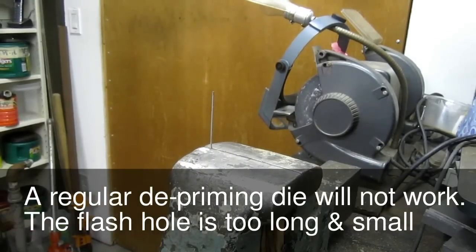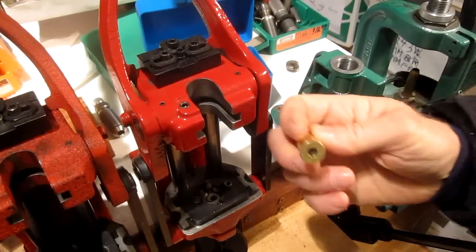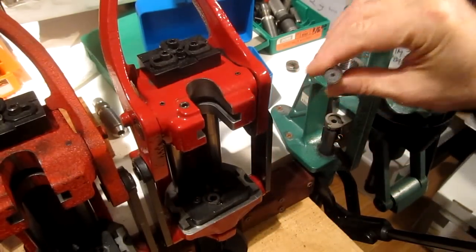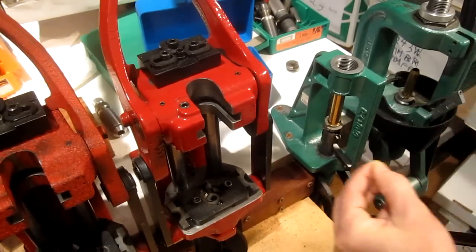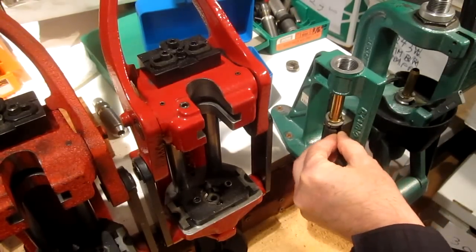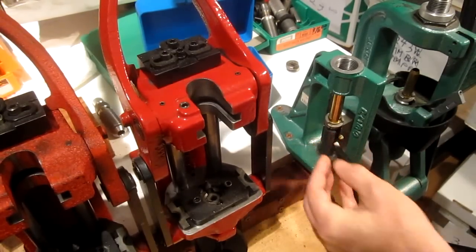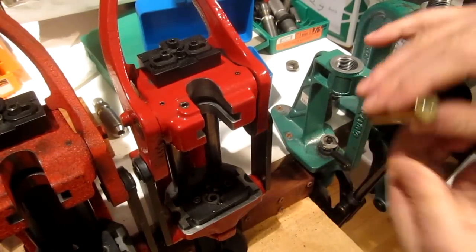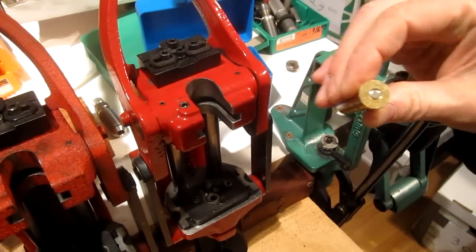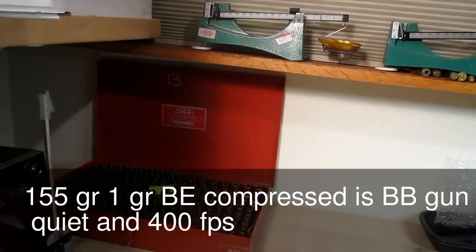Now I'm going to prime the case — it needs a primer. This is the case that's full of steel. Put the case in the press and I'm going to put a large rifle primer in the press. The primer has been pressed into the case.